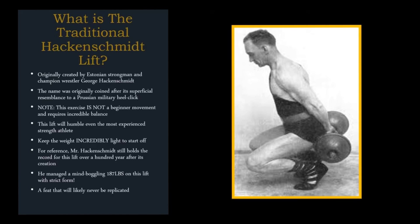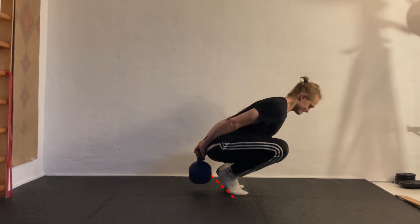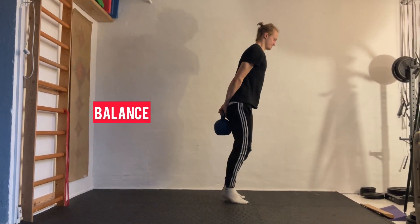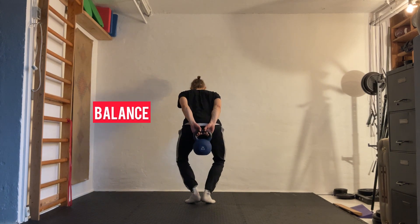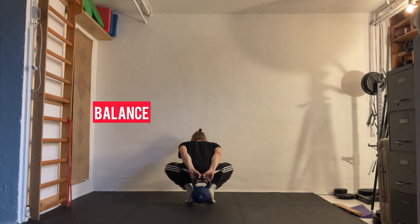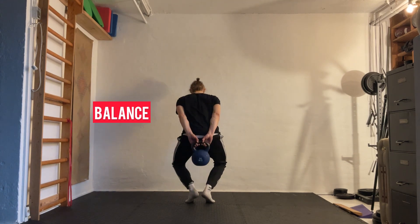In this old picture of Hackenschmidt, look at how his heels are off the ground. In the performance of the lift, your heels stay off the ground the whole time. This means your balance is going to get quite challenged, so you might initially feel a lot of wobbliness, a lot of instability — until you really get a hang for the movement.